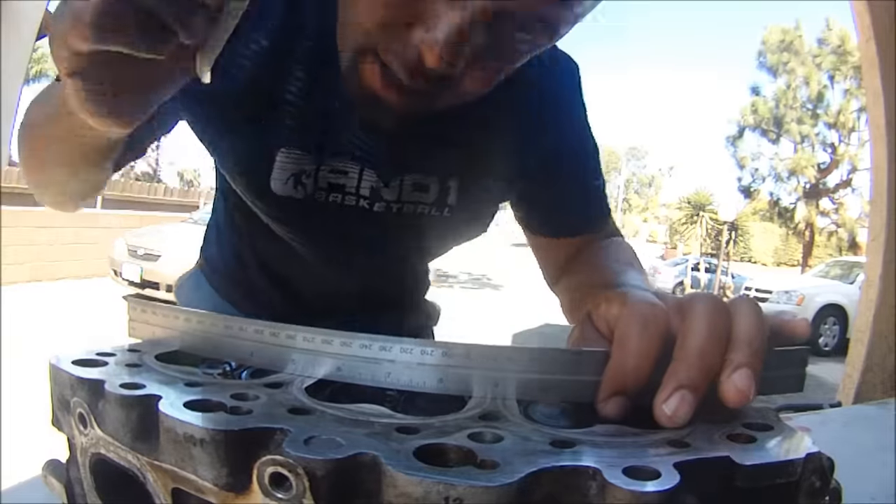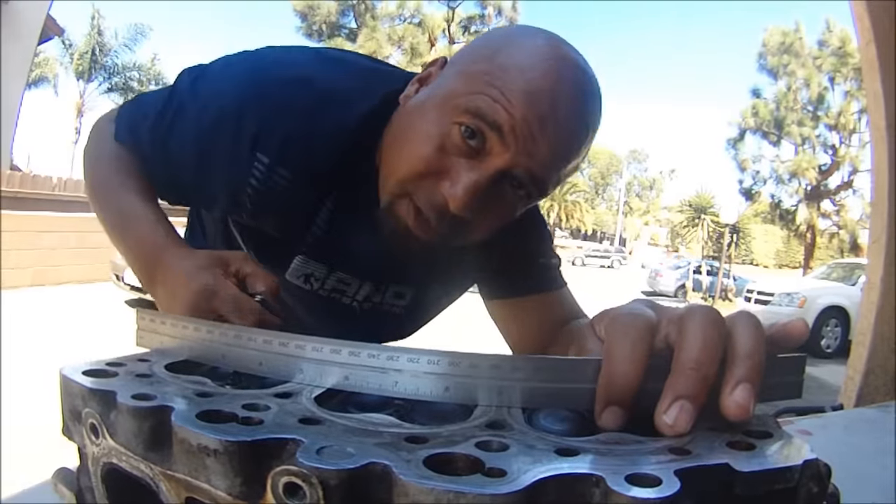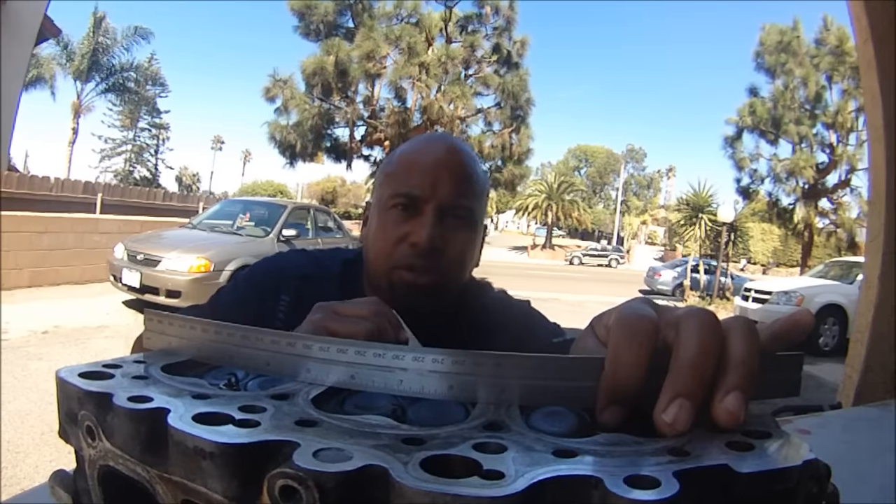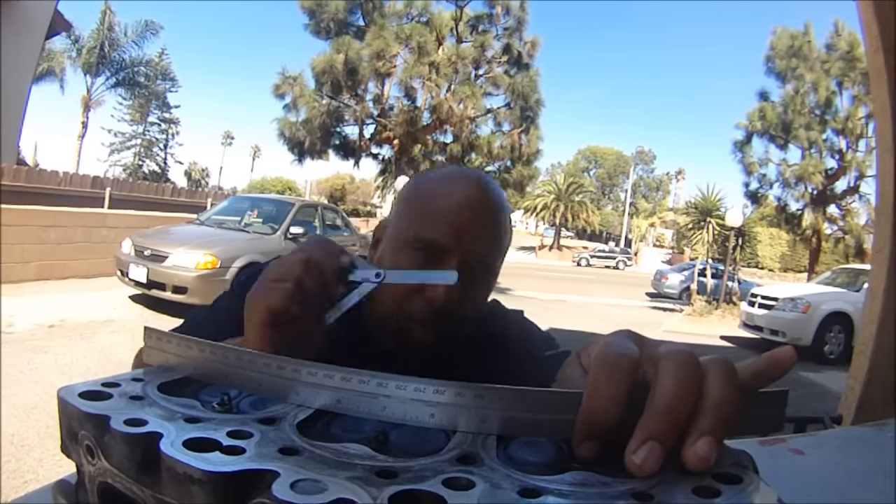Let me show you how to fix that at home. You don't need a machine shop for this. Some of you are going to like it, some of you are going to hate on this — but this is what I do. Watch and learn, and it works.